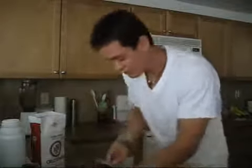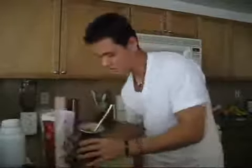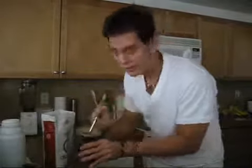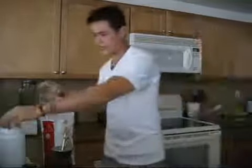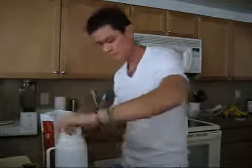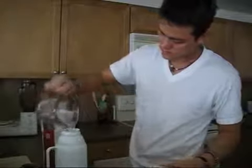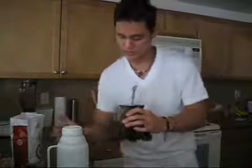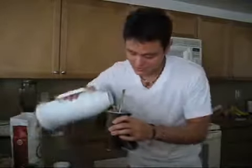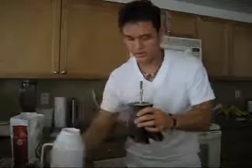Now I'm going to grab hot water. I've heated up my water in a microwave this time and I'm going to add it to my thermos. The key here is to pour the hot water down the side of the straw. That's basically all there is to it.